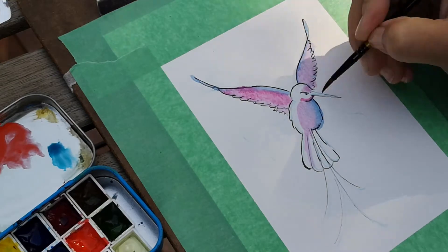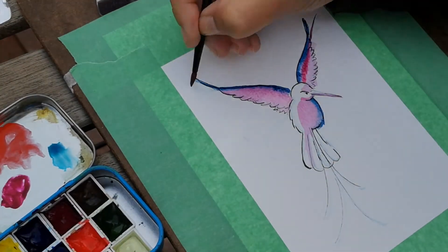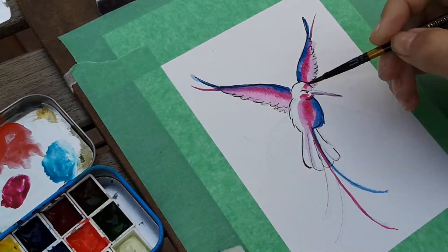I started off using watercolor pencil and I just lightly sketched it with a light blue, and then I went over it with my black Pigma 0.3 liner pen just to give some weight to the edges of my bird and its figure.